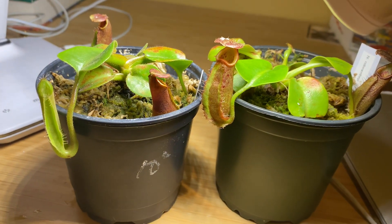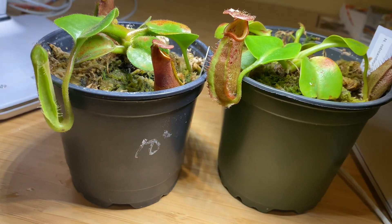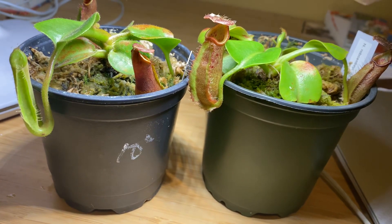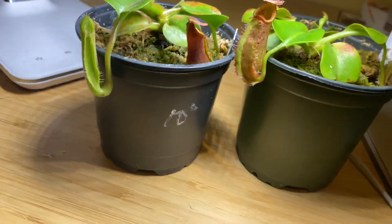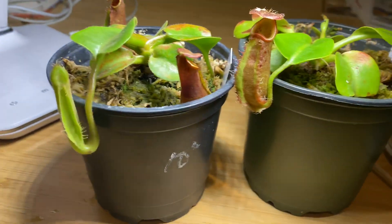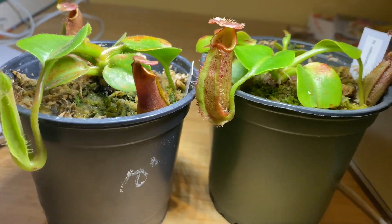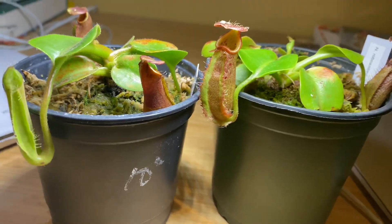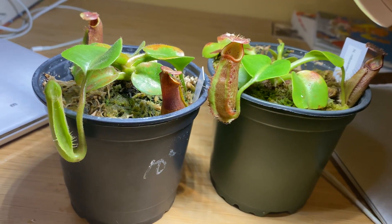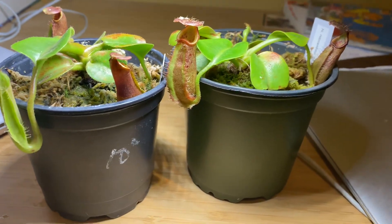Today I will be doing a comparison video. The last comparison video I did was around a couple of months ago — I did Nepenthes truncata, which is this thing, and Nepenthes lowii, which is not here. Those two are not very similar plants, so we had quite a lot to compare. But today I decided to do two often taxonomically and scientifically confused species, and I want to get the difference clear between these two.